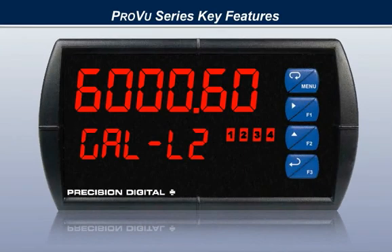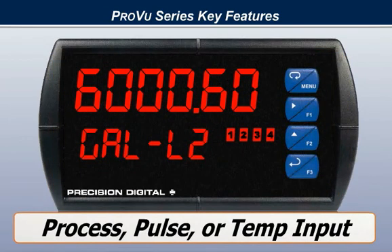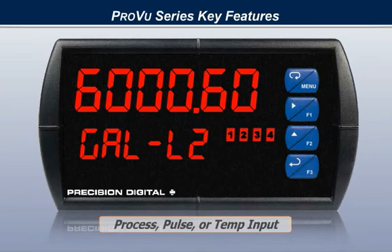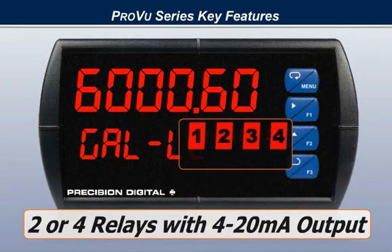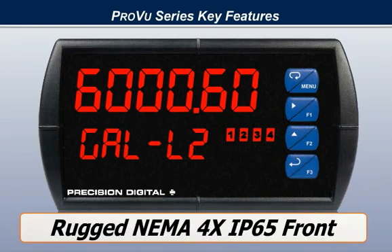Key features of the ProView are its dual-line, six-digit display, process, pulse, or temperature inputs, two or four relays with a 4 to 20 milliamp output option, a powerful 24-volt DC power supply, and a rugged NEMA 4X IP65 front.